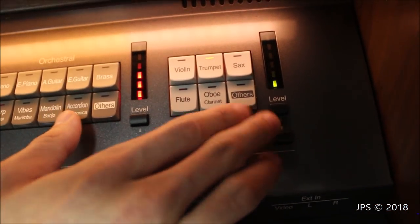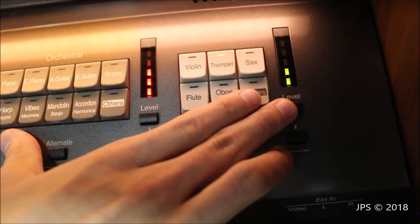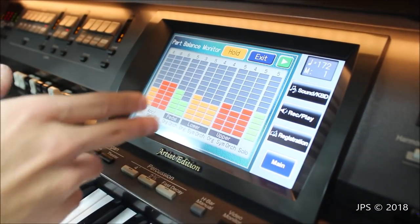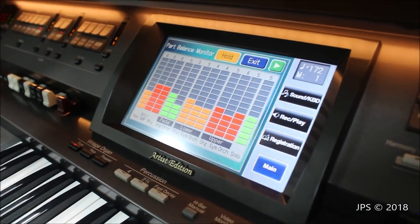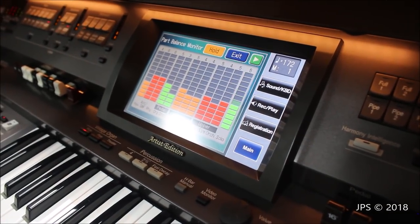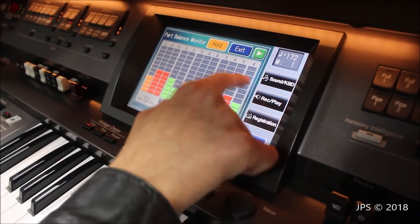Another cool thing: if I activate the level buttons and push up, it increases. Push it again, it goes up by half, and then again up one more. On the monitor, every time I push a button you can see the level increase, and every time I push it down, you can see it decrease.